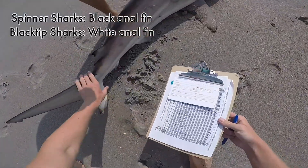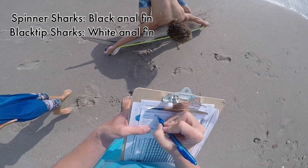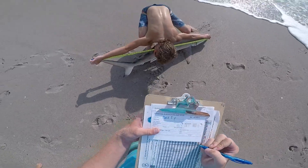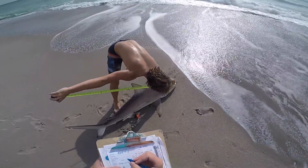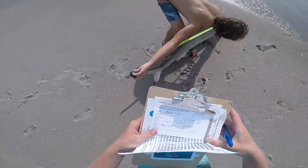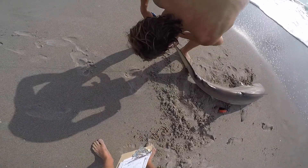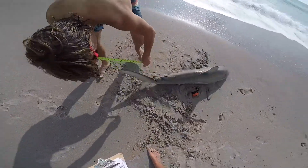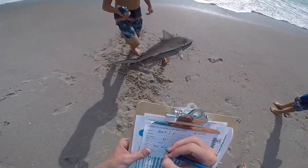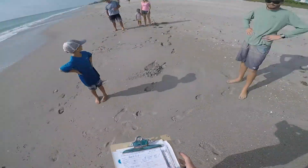Identify it quick — anything? That's a blacktip. Total length and fork length. Fork length is 57. What's total length? Let me put the tag in quick — yeah, all right, we'll tag it.